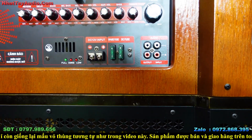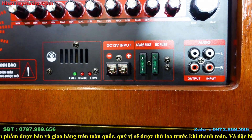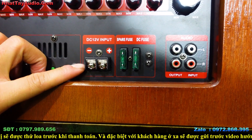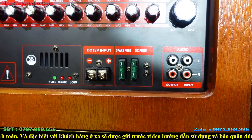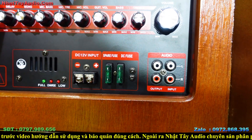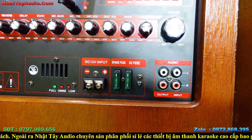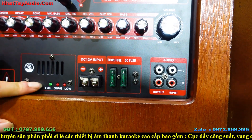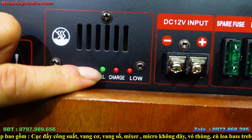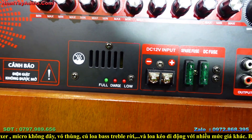Về nguồn điện: dùng ắc quy 12V rời. Nếu đi lên rẫy xuống biển không có điện, kết nối nguồn rời này. Nếu hết bình, lấy bình xe máy 12V, gắm cộng ra cộng trừ ra trừ, mở nguồn lên là có điện hát karaoke. Đèn tín hiệu báo bình rõ ràng: đèn đầy bình, đang sạc, và yếu bình.